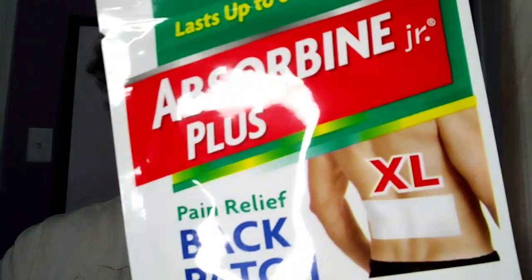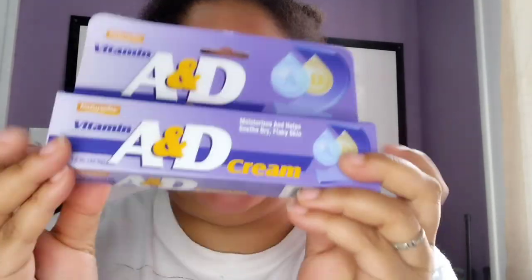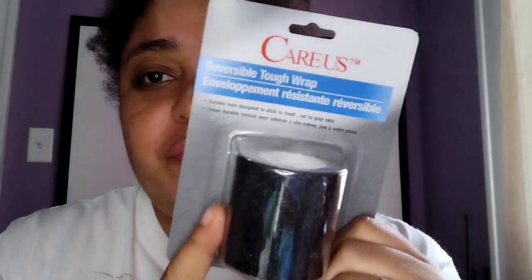I got some back patch, another heat pain relief, and a hot and cold pack. I got some hydrocortisone cream and some aspirin. One thing I always buy at the dollar store is liquid skin — I bought a lot of these, I think I cleared out one box full. I also got some antibiotic ointment and some reversible tough wrap tape.